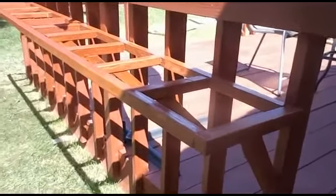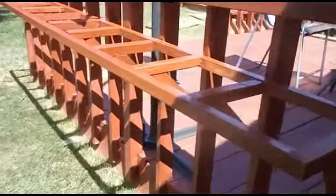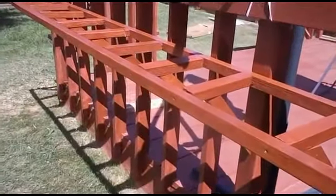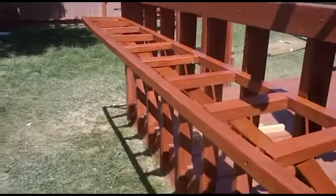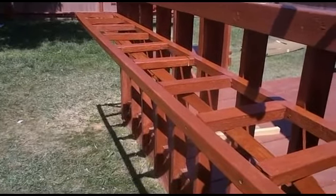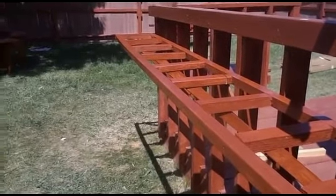Here's the framework of my table. I put some Thompson's Water Seal on it — that's what it looks like. I'm going to put some one-bys to finish it up. I've got to get some screws.